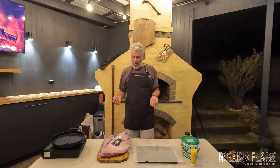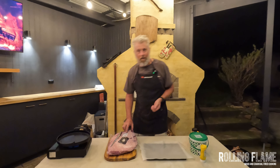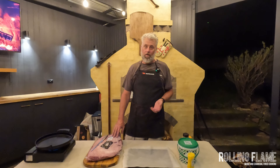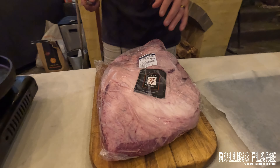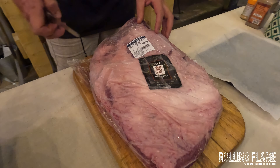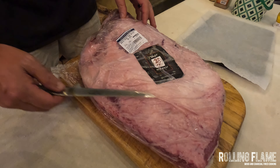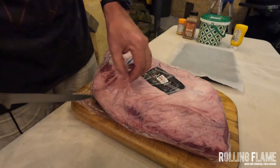Welcome back to Rolling Flame. Tonight we're cooking wagyu beef brisket, marbling score eight to nine — it's twice the cost of normal brisket, but marbled and super delicious. This is called the packer's cut, so we have the flat here and the point here. The lump is the point, and the flat actually goes all the way underneath the point.